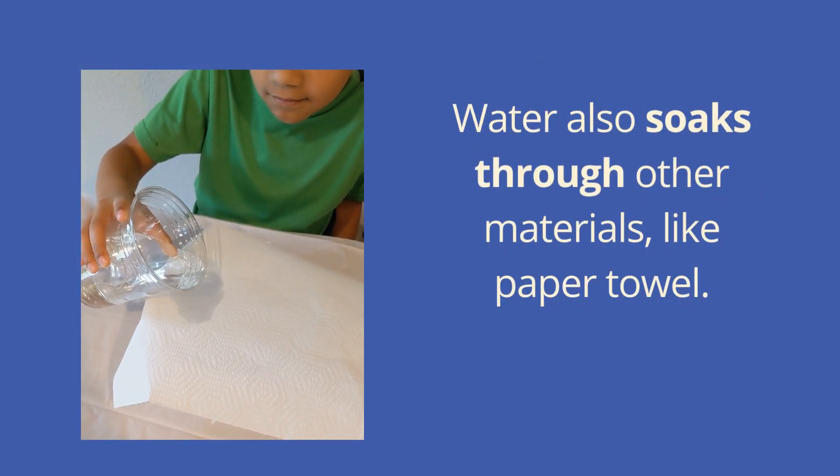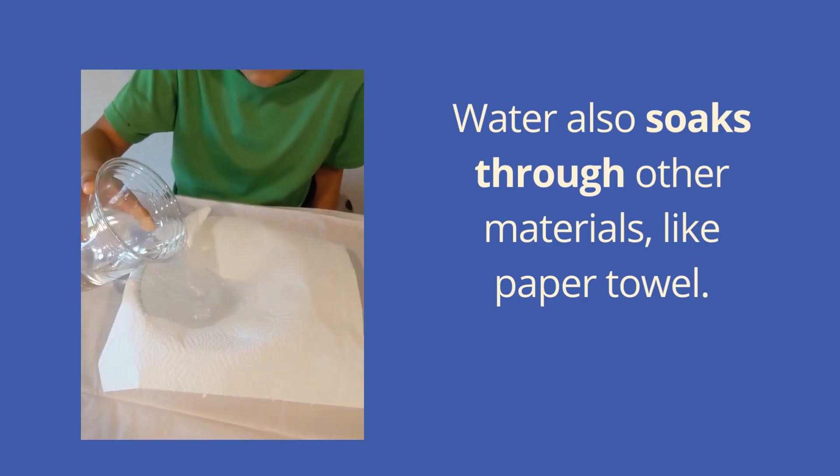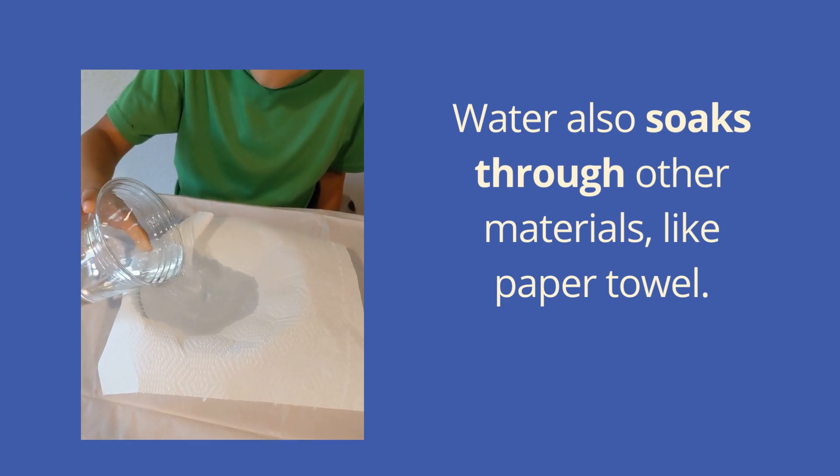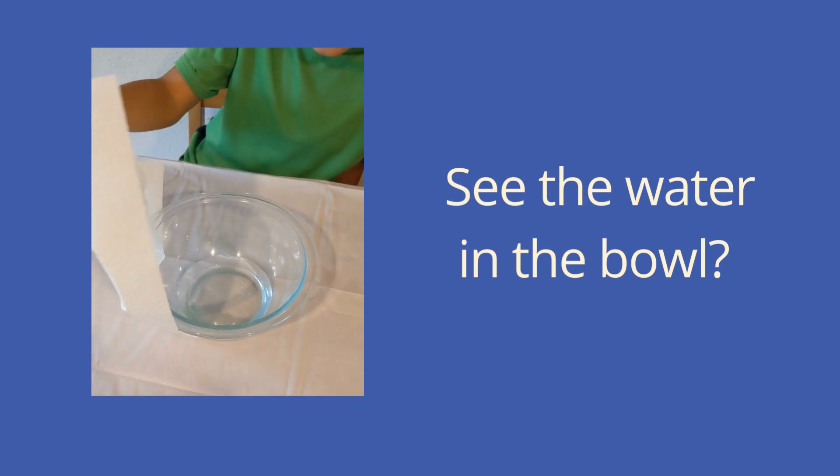Water also soaks through other materials, like paper towel. See the water in the bowl?